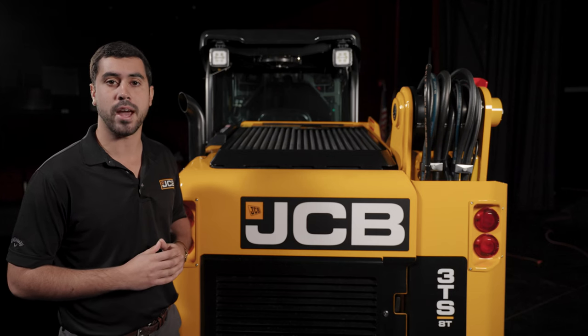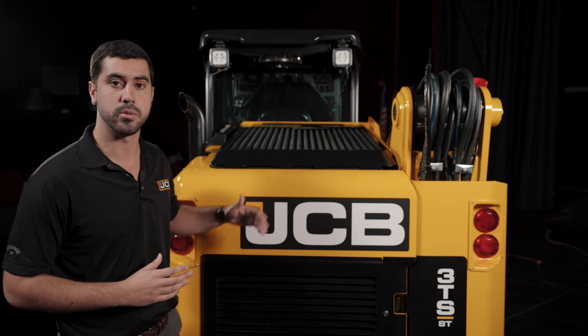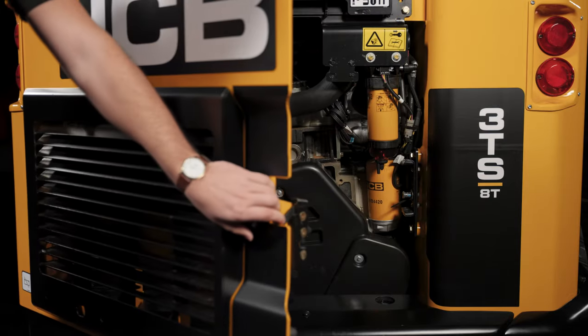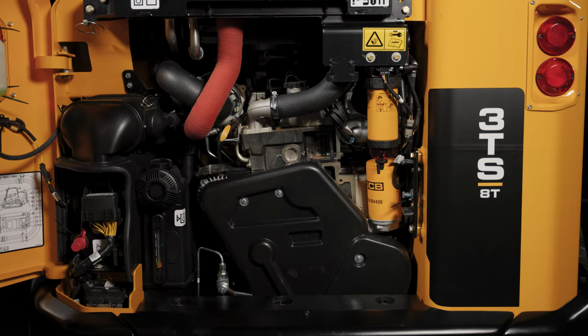As we move around to the back of the machine, notice the low downward sloping cooling pack giving excellent visibility to the rear of the machine. The large rear door allows for easy ground level service, and when you look inside you can see how visible and accessible all the engine components are.